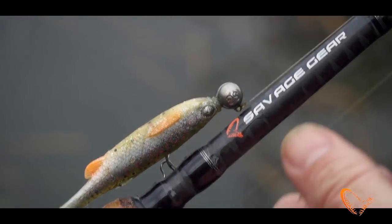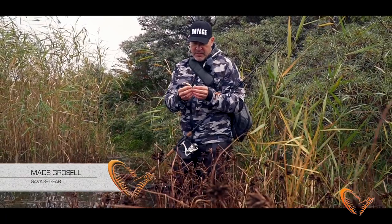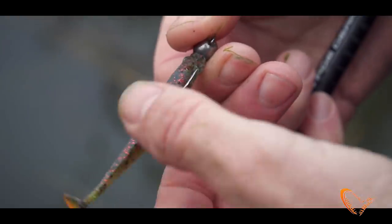So here you have the Fat T-tail, which is very cool. The Fat T-tail minnow is basically a scan of a common minnow, a European common minnow. It had a fatter body, much more fat profile than you can see.